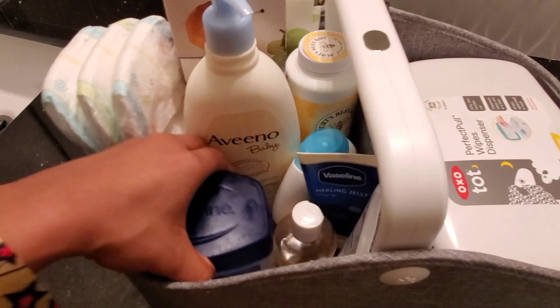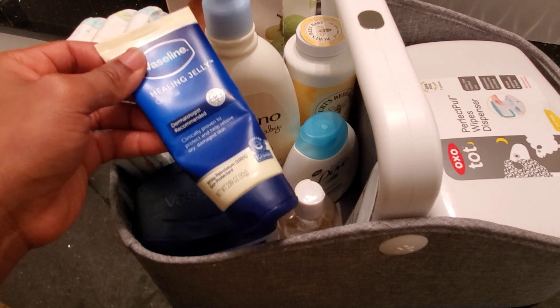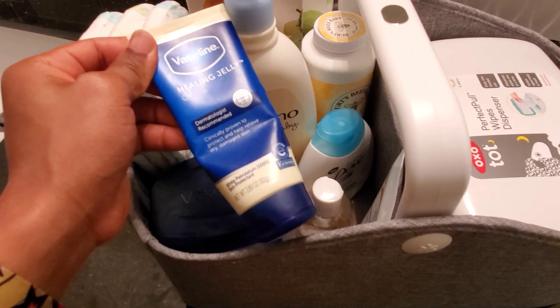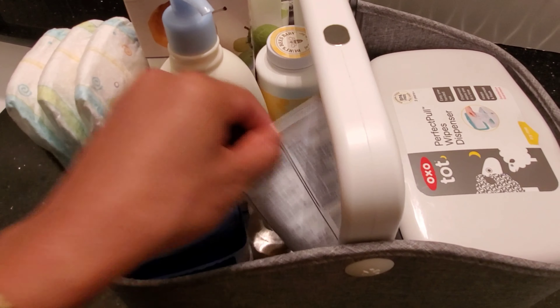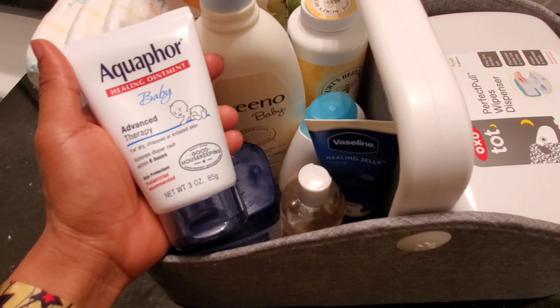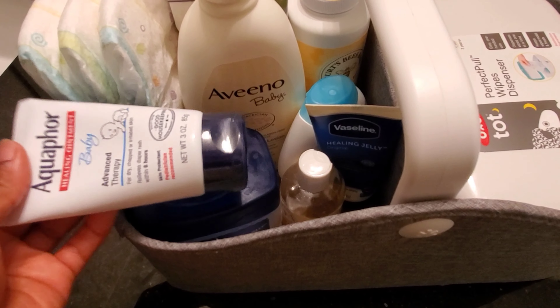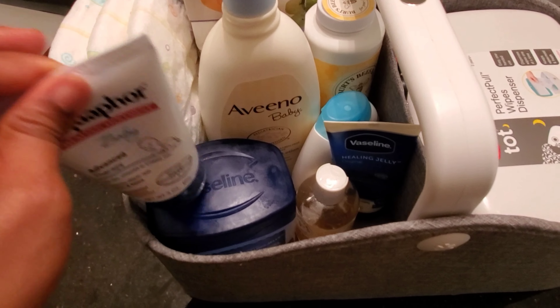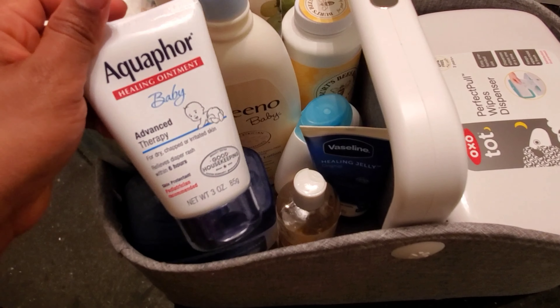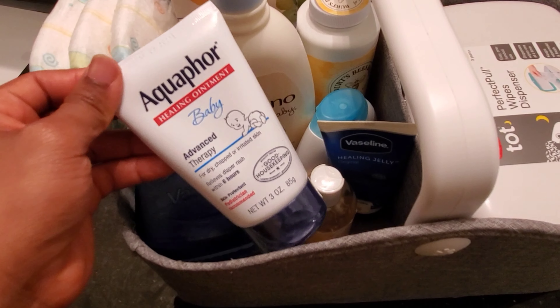I do have this Burt's Bees oil that I use on him. This Vaseline I normally use for his hair and other parts of his body. I also have the Dapper rash cream, but I haven't used it — as you can see it's still closed. I use Vaseline for pretty much everything. I haven't had any rash issues with him, so there's no need to use the cream right now.